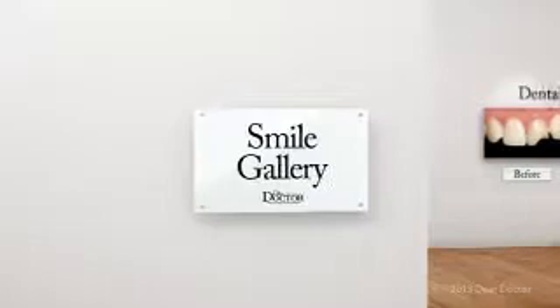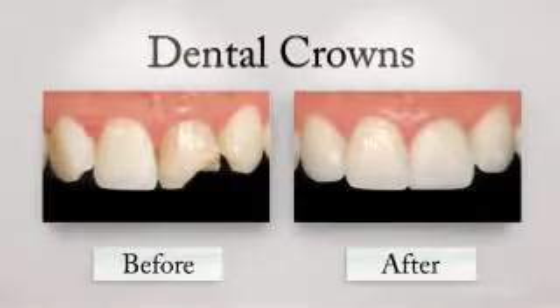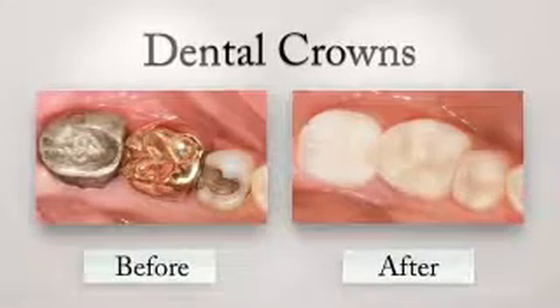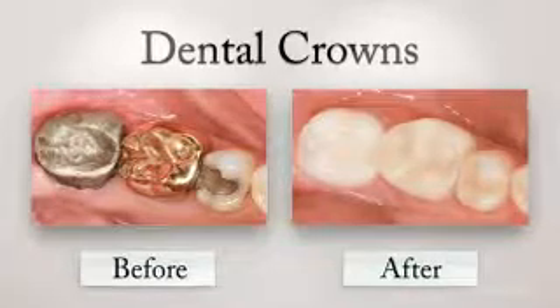When a significant amount of tooth has been lost from decay or injury, yet it's still worth saving, a crown may be your best option. Crowns fortify and restore damaged teeth, allowing them to function normally again and look like completely natural teeth.